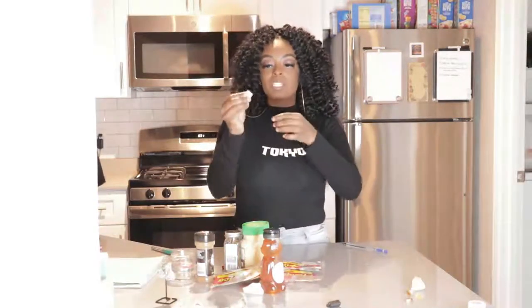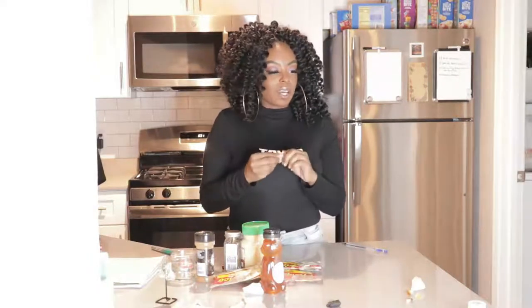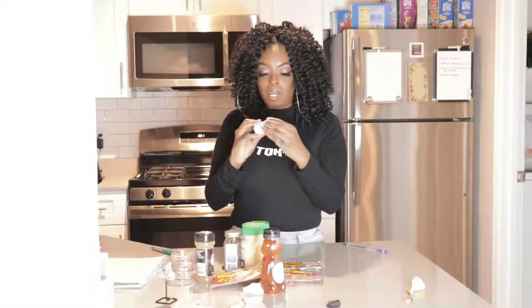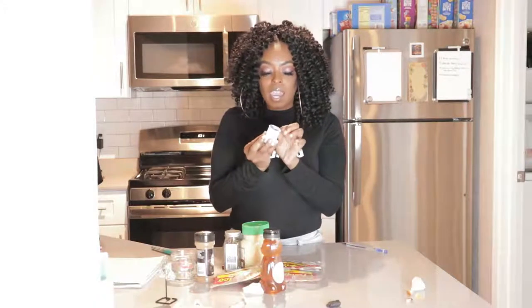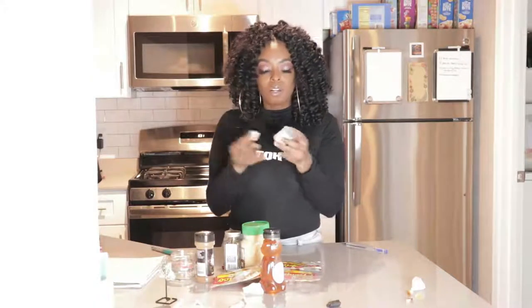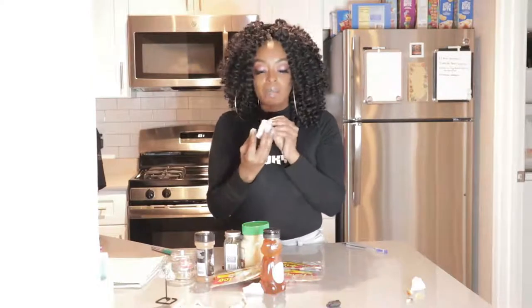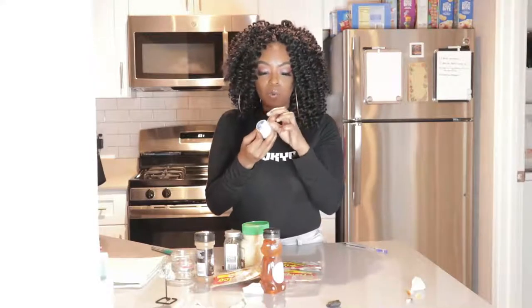Once we have our bill folded, we want to string it up in some kind of way. She said with a colored string, but I'm going to use white because to me white means pure, and pure means abundance. So we want abundance to come to us — we're doing it with a white string.